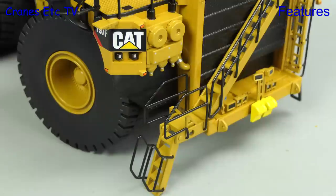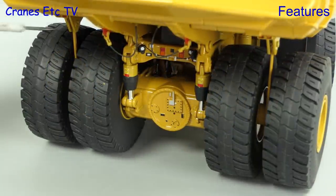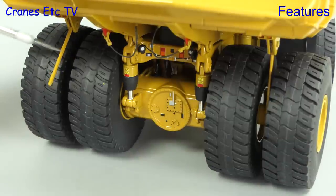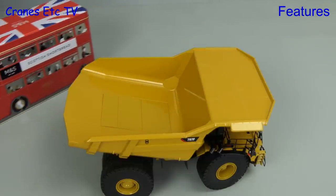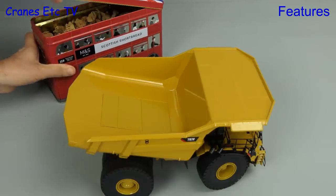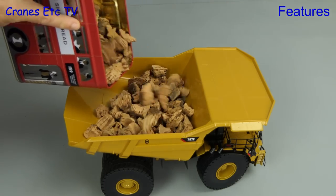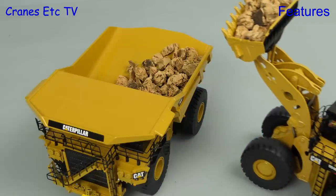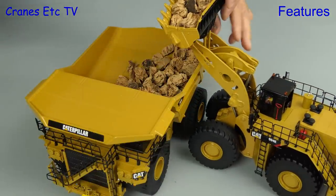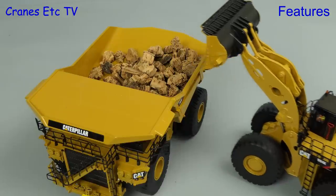Another working feature are the hydraulic stairs — they fold down and are well grounded, but just make sure you raise the stairs before driving along. Rock knockers are provided to keep wheels clear. Now a big truck like this needs to be loaded with a big machine — how about a London double-decker bus with a specially opening roof to fill the truck with cork rocks? Only on Cranes Etc can you see nonsense like this. Of course you might prefer something more conventional like a Caterpillar 994 wheel loader, though even this machine would struggle to fill the 797 efficiently.